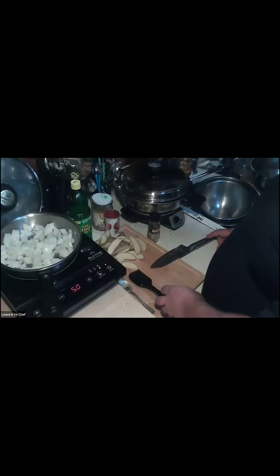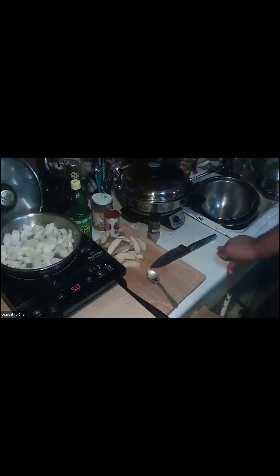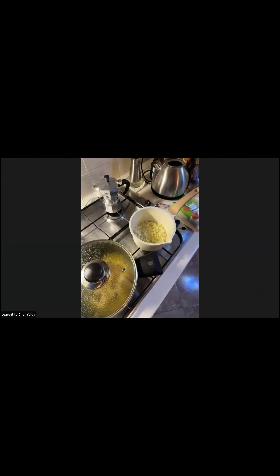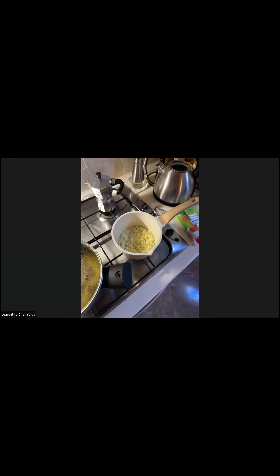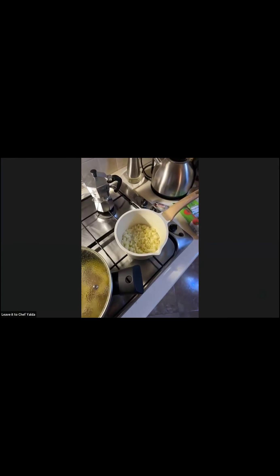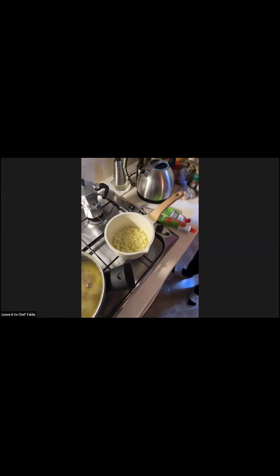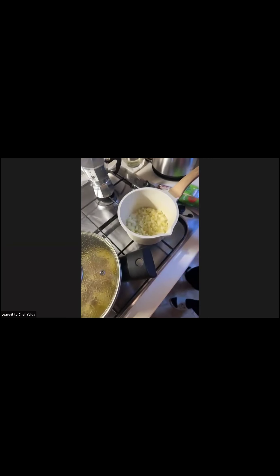The onions are frying now. So since the sauce onions are going, I'll deal with the saffron trick now. After I grind the saffron I put a little bit of hot water on it and leave it for a while. This causes the flavor, smell, and color of the saffron to come out into the water, and then I add it to the rice or stew — it makes the saffron do its job much better.